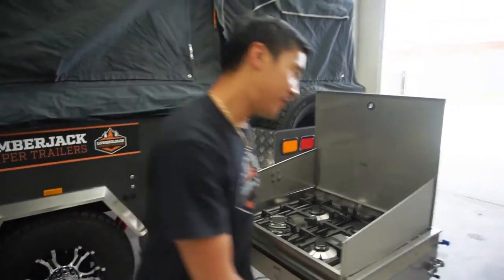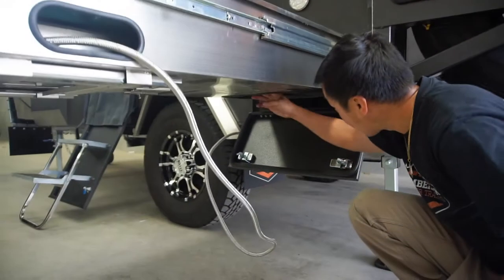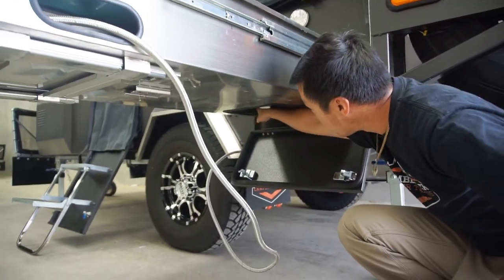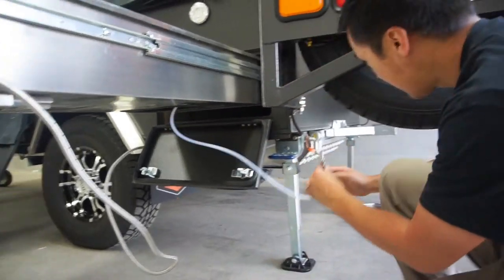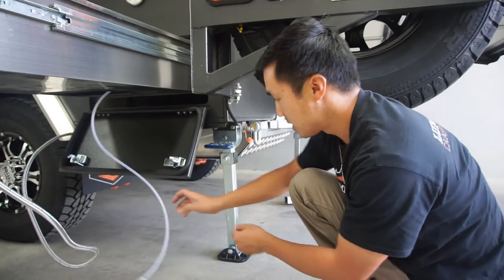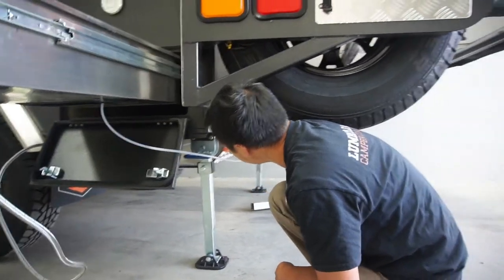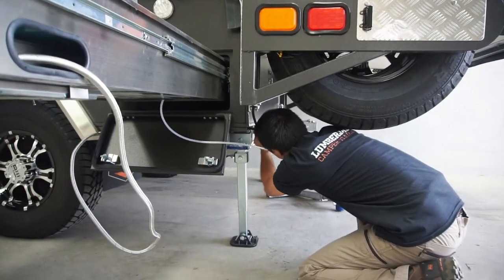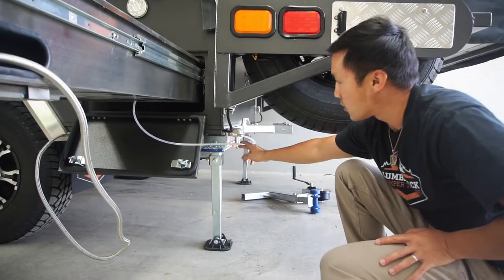Now to hook up the water line, come around this side underneath the sink — you've got an 8mm water line. Pull that out and it comes down. Behind the camper trailer is a little compressor hose fitting, so push that in, lift your hands, and that will lock in place. Now we've got the water line connected.